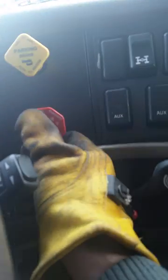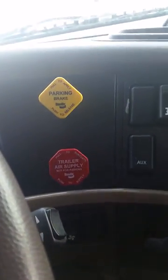Let's go back to the truck and push the red one here — that's the trailer — so the air is gonna go to the trailer. Once it's done, we just pull out again, go back, and do it again.